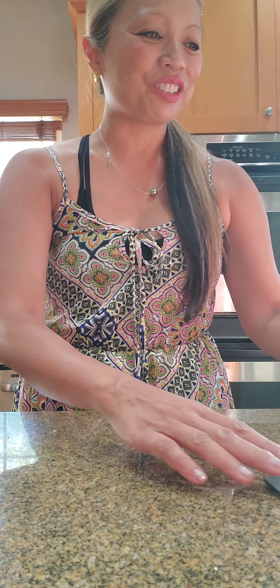I have never filleted a fish. It must have been when I was a child with my mom and dad. So I did the best I could, but I didn't want to capture it on camera, so I'm just going to show you the end result.